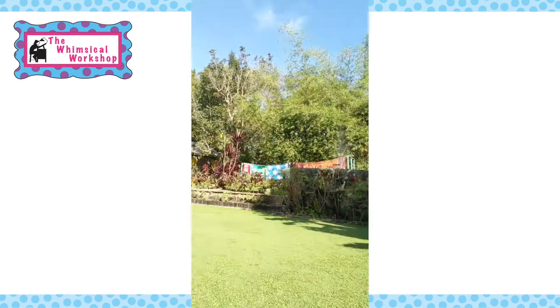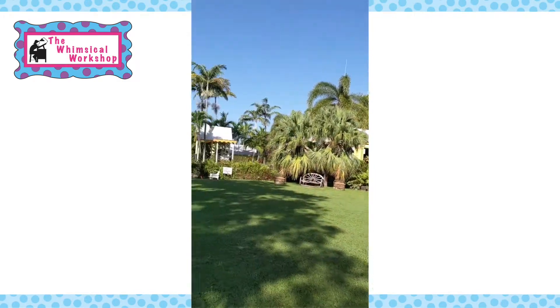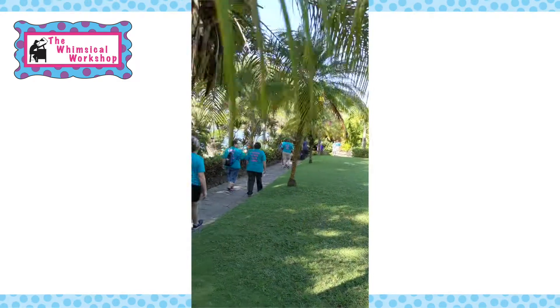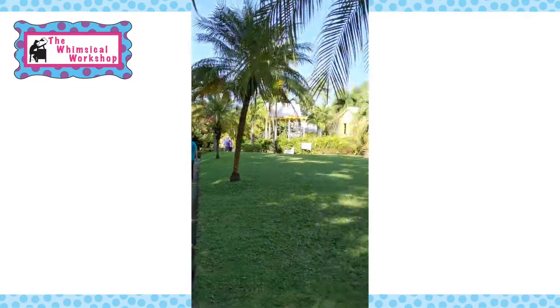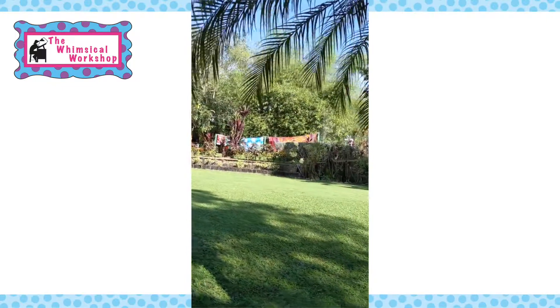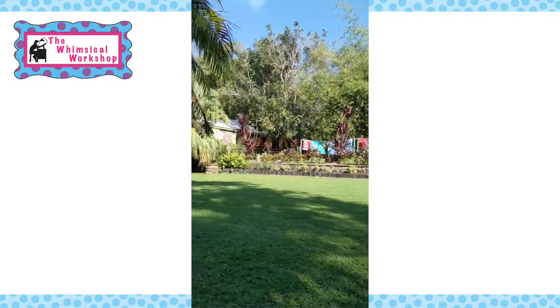We've made it to the batik factory in St. Kitts. If only all our factories looked this pretty. And we're going to get to print one today.